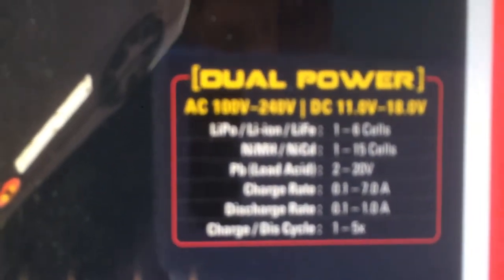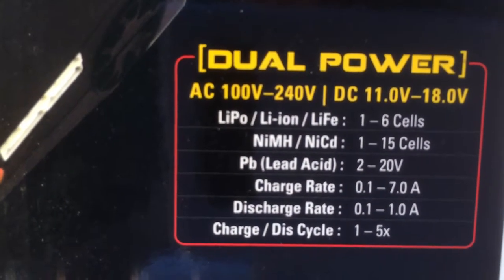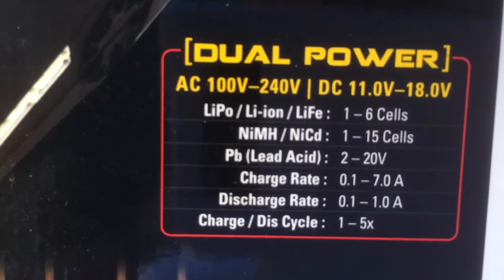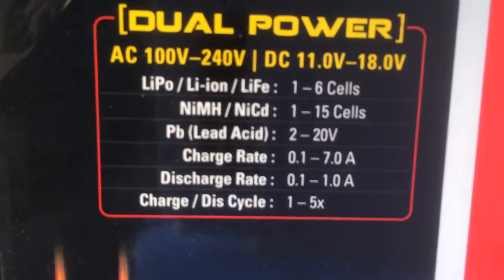It says it can charge lipo and lithium ion batteries with one to six cells, one to fifteen cell nickel metal hydrate or nickel cadmium, and two to twenty volt lead acid batteries. The charge rate is 0.1 amp to 7 amps, and the discharge rate is 0.1 to 1 amp. I'll show you all the plugs it comes with on the box.